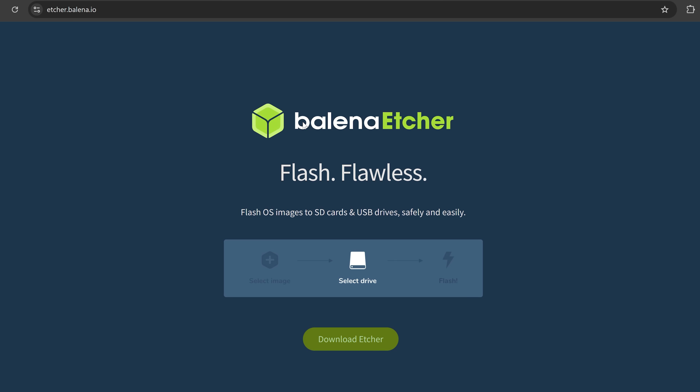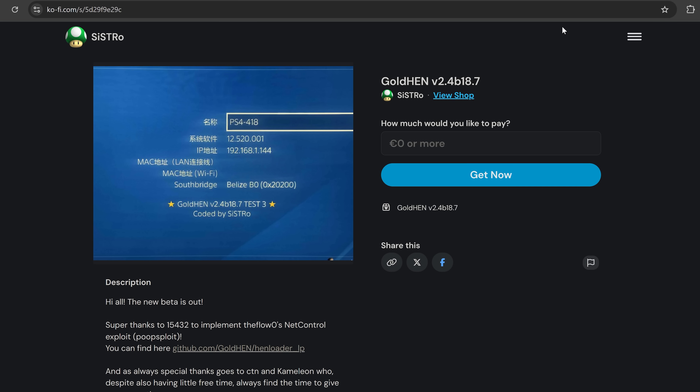You'll also want to grab Balena Etcher software — it will be linked in the description — as well as the latest GoldHen release to jailbreak your PS4, version 2.4b18.7 or higher.